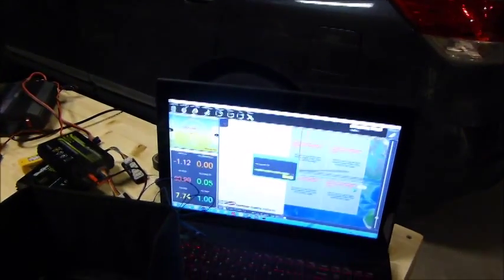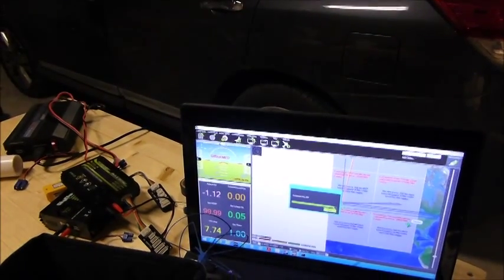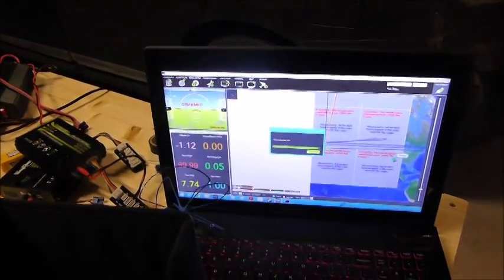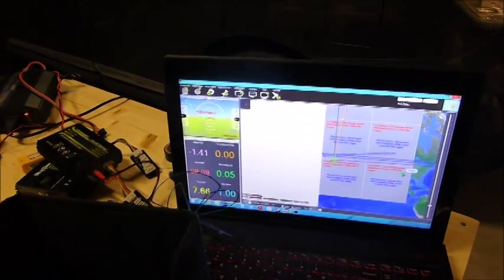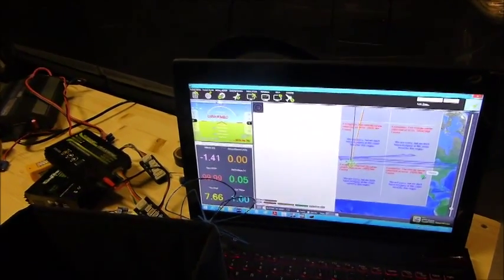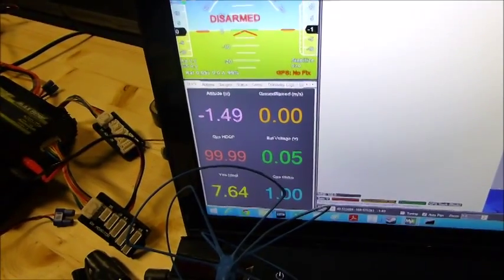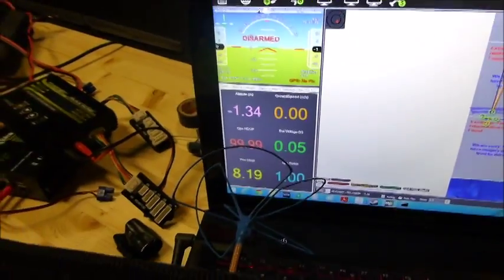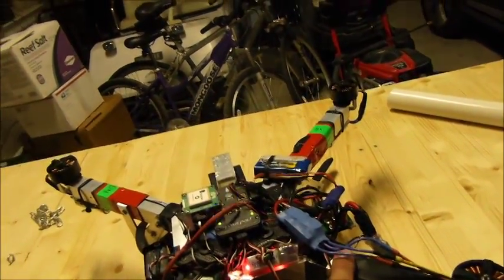I'm going to show you it's going to say armed, but the motors aren't going to spin. You can see we're connected, it's disarmed, there's no errors. Move it all around — no error LEDs on here.